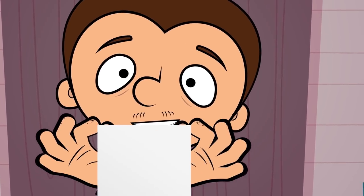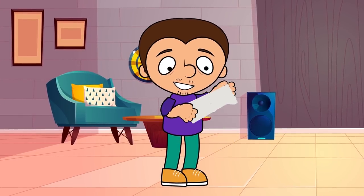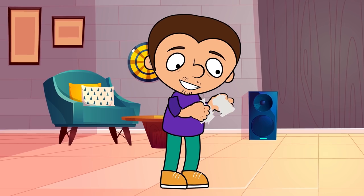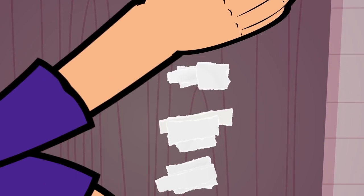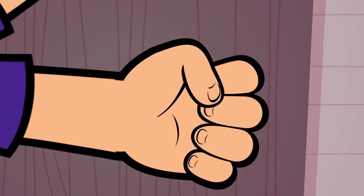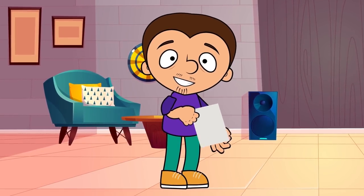For our next trick, we are going to need a piece of paper. First, we tear the paper in front of our viewers. Keep tearing until all there's left are little pieces of paper. Now, take the little pieces in your hand. Tell some magic words and slowly take a whole sheet out of your hand. Voila! It's back to normal!